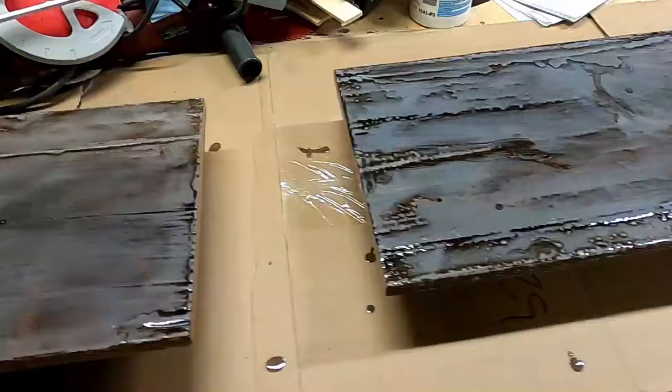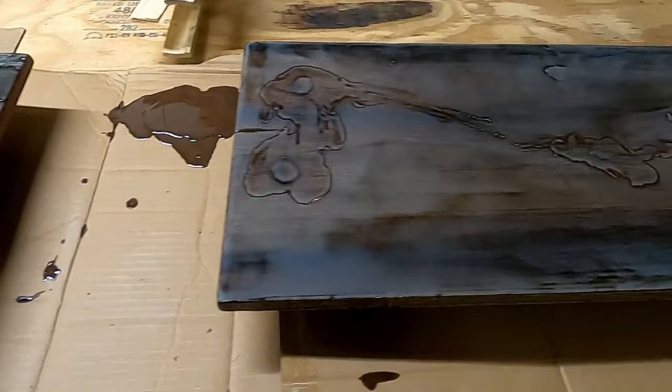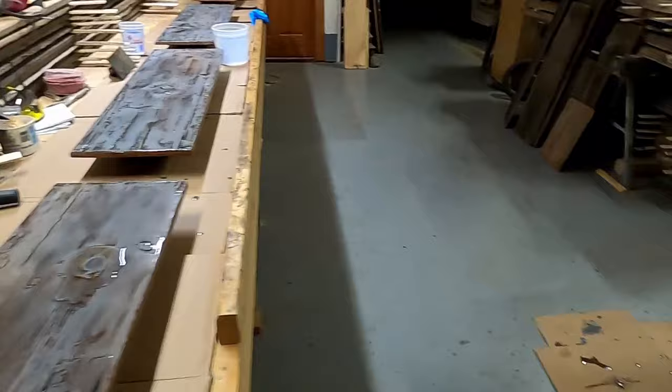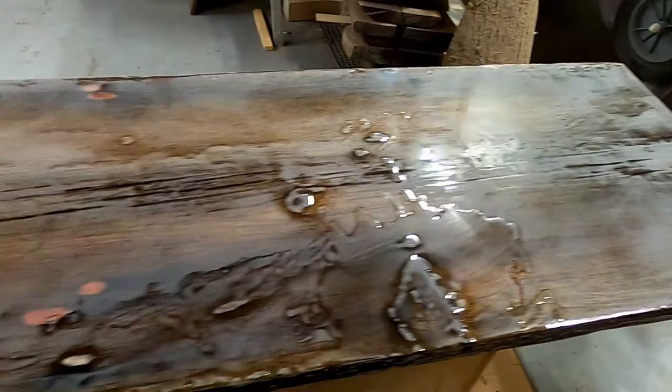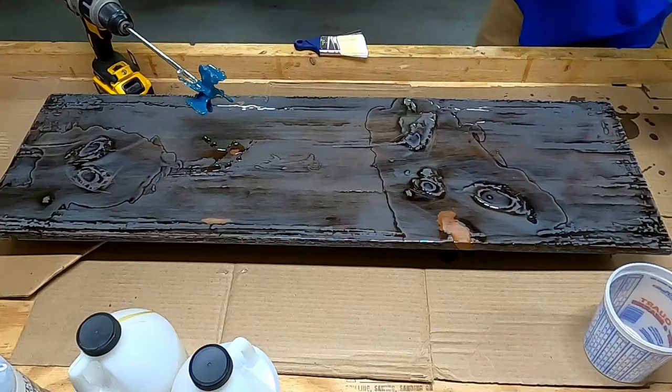After the second layer of epoxy, you can see the highs and lows — where it pooled and where it didn't. That's fine because I haven't done my final flood coat yet. You can see things are starting to even out much better, especially on the edges, and a lot of the weathering has been filled in. If I hadn't taken the time to do the seal coats and seal up those large checks, the final flood coat simply would not end up very well.